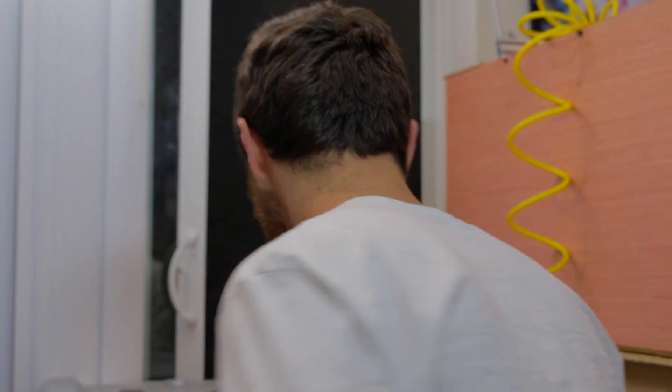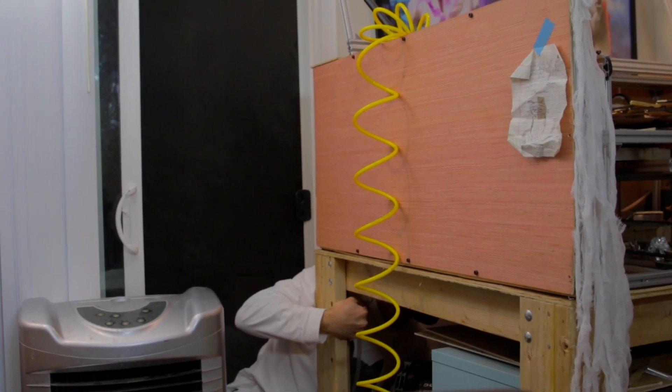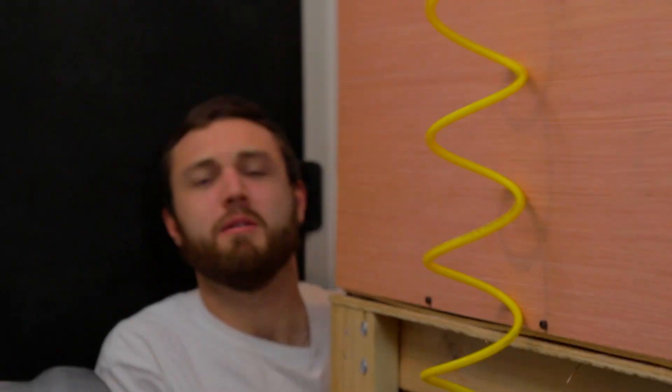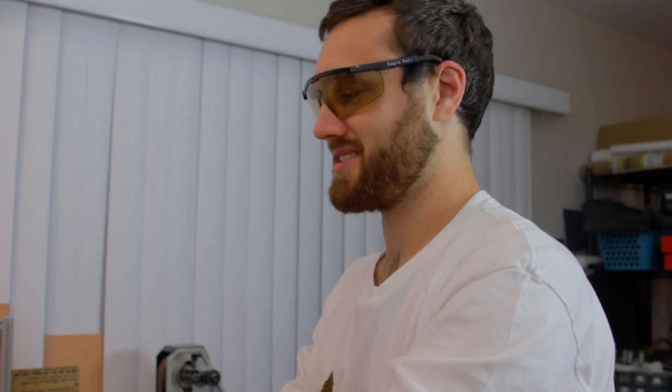Laser time! How did that get unplugged? It's laser time! I need better organization. It's like everyone on the other side of the camera is agreeing with me.